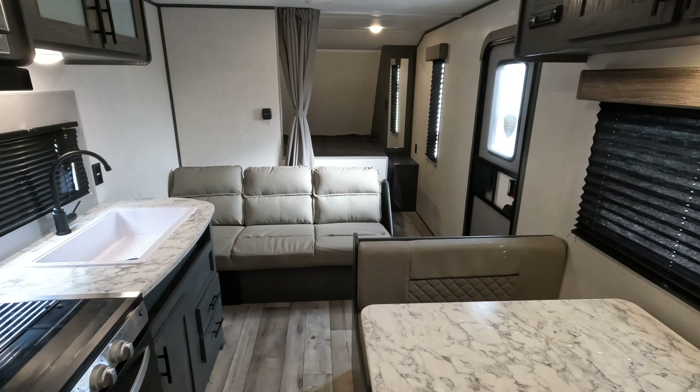The bunks are double bunks — pretty large and straightforward. Lights on both, and it looks like there's USB power up top. The bottom bunk doesn't appear to have much. There is storage down underneath this bunk as well.